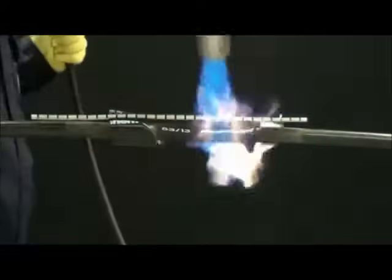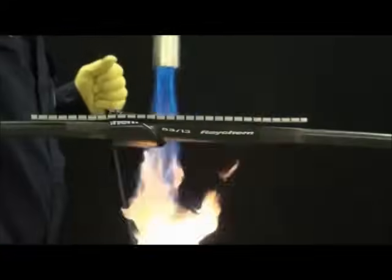After the center portion shrinks, work the torch as before toward one end, then to the opposite end.